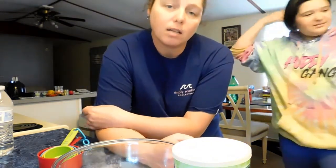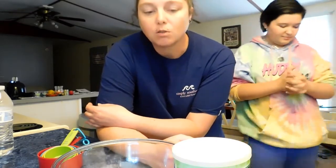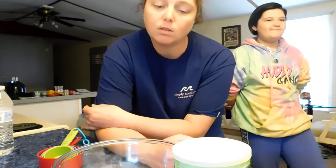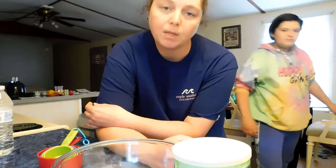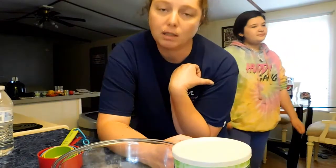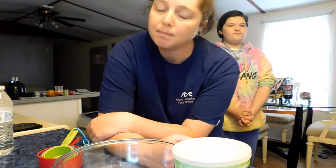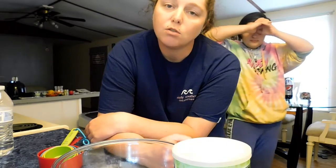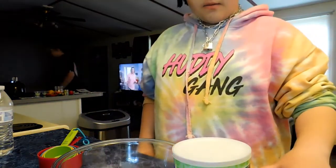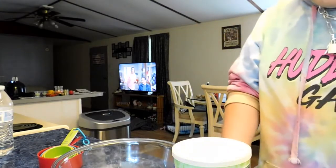Hey guys, welcome back! Today Alexis is going to be making oobleck, and she's going to show you how she makes it. She will explain what to do and the ratio for the cornstarch and water. Please subscribe to our channel — if you're a returning subscriber, thank you for watching. If you're new, I'm Heather. Alexis is going to make this video, so please subscribe and we'll welcome you to our YouTube family. Without further ado, she's gonna get right into it.